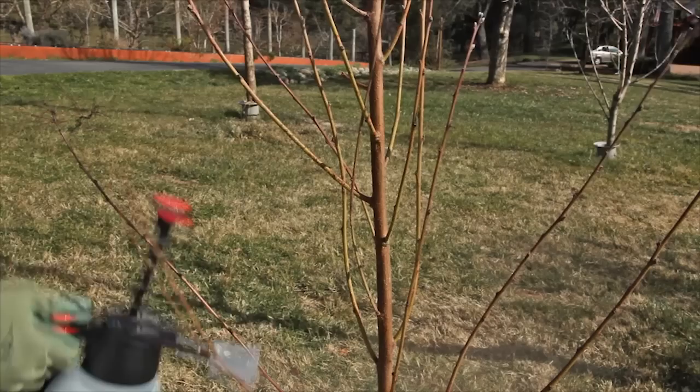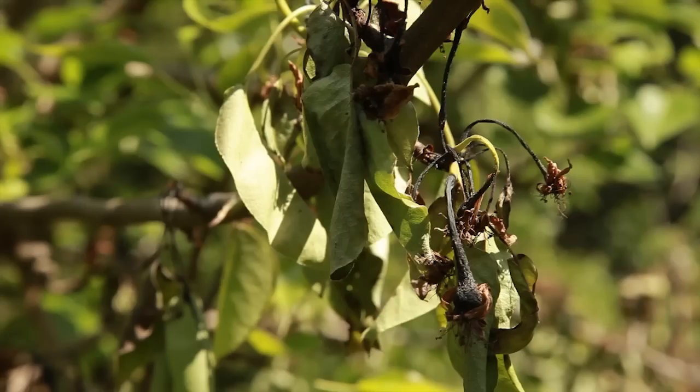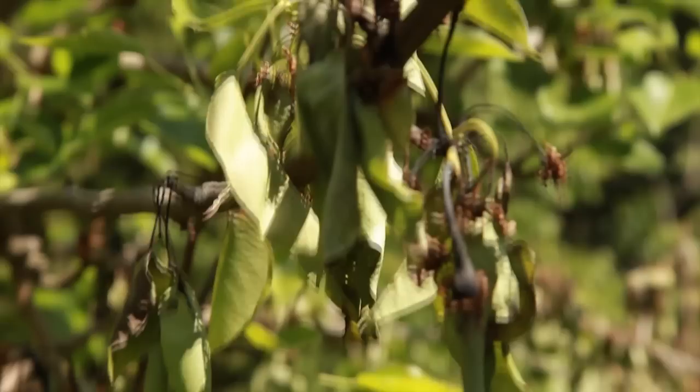Fire blight control continues into the dormant season. During the dormant season, look for blighted branches and cankers. Remove a canker by scraping off all the discolored wood and 6 to 8 inches more beyond the infection, down to the cambium layer. If the area that needs to be scraped is more than 50% of the limb's circumference, then the whole limb should be removed.